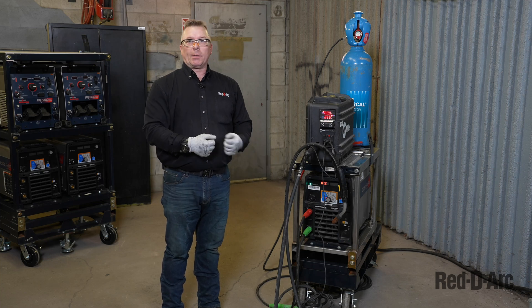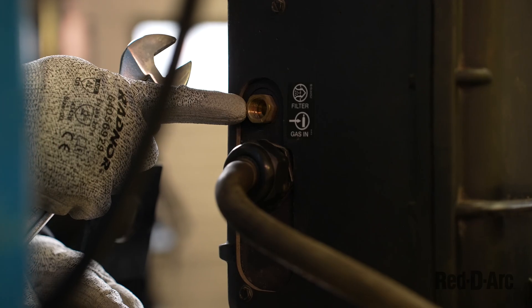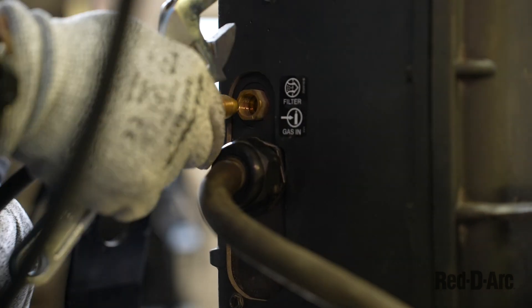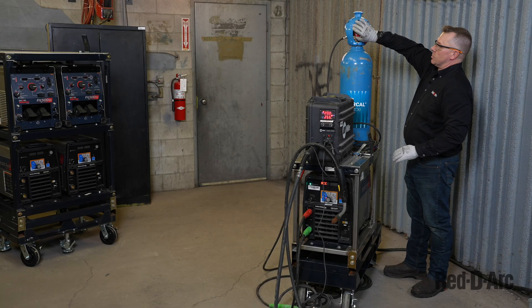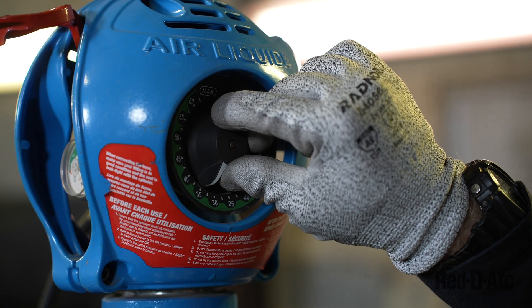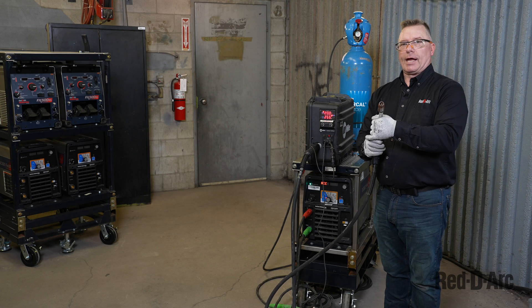Now that we have the wire fed through, we're ready to weld. One last component — we're going to hook up our gas, the ArcCal force gas. There's a connection in the back of the suitcase that corresponds with the gas hose. We're going to thread it in and tighten it down. The cylinder turns on very easily and has an integrated flow meter already built in. I have that preset to 35 cubic feet per hour, so when I pull my trigger I hear gas coming out and see wire pushing out.